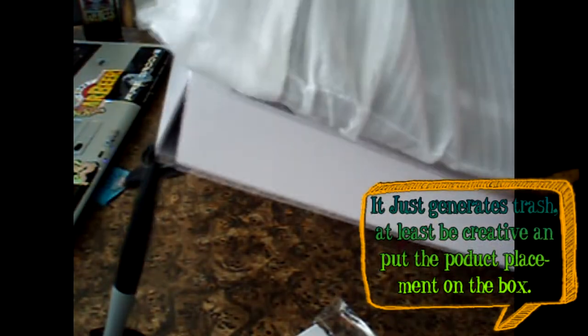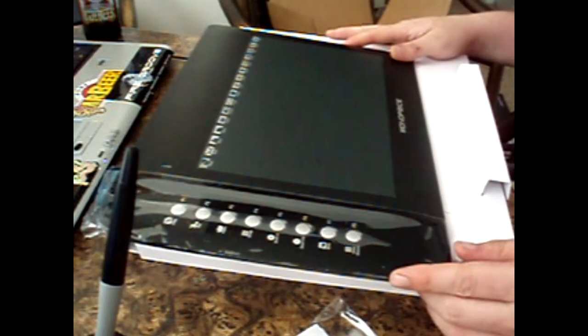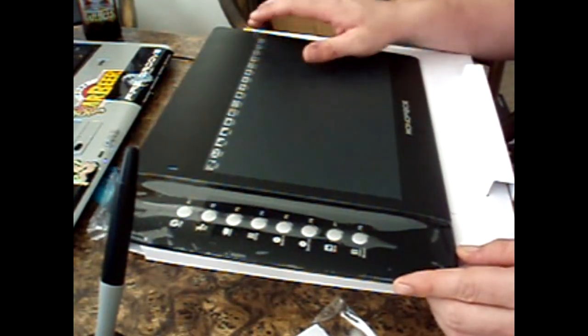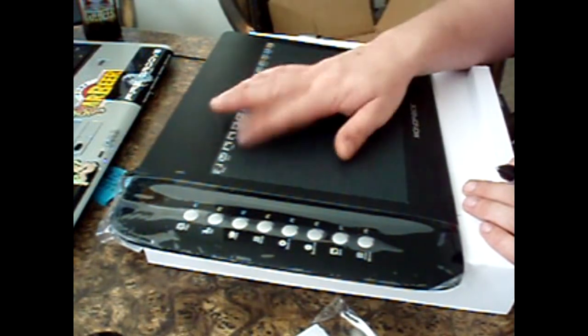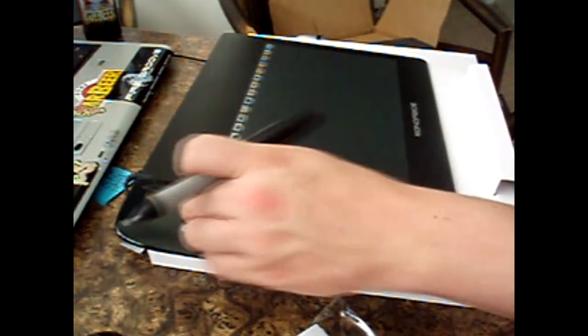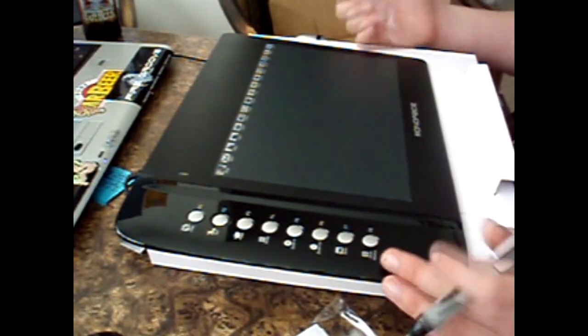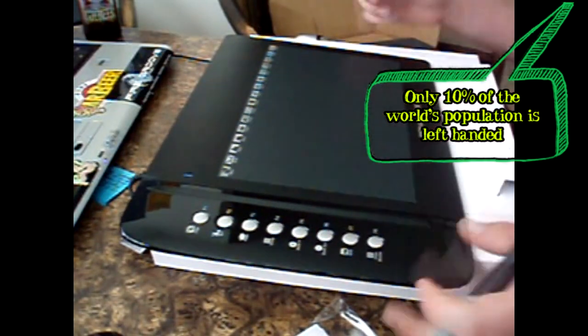No advertising in the box — thank you to Monoprice for that, because everything you buy in the consumer world always has more product placement. I don't need it. Here's the tablet — it's got a bunch of functions. The Wacom tablets were pressure sensitive to your fingertips, whereas on this one you have to use the stylus to touch them, although it looks like there are some finger controls over here. Unfortunately this is a right-handed tablet and I'm a lefty, but I'll just adjust. Let's free this from its imprisonment.